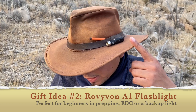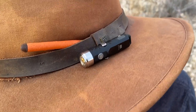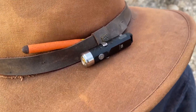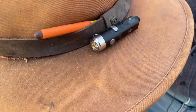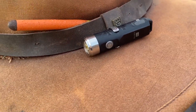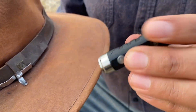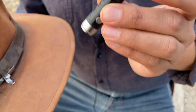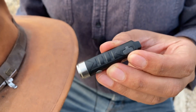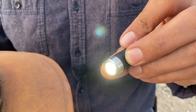Item number two is going to be a flashlight — in particular my hat flashlight. It's more primarily a keychain light, and I think that's a great way to introduce somebody to the concept of everyday carry or preparedness. Whether it's your wife, your kids, or somebody you don't want to spend a lot of money on — this is a great starter flashlight. It's not bulky at all; you can put a key ring on it and have it on your keys. It's USB rechargeable.